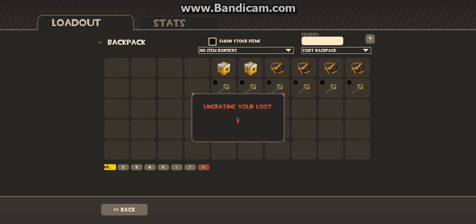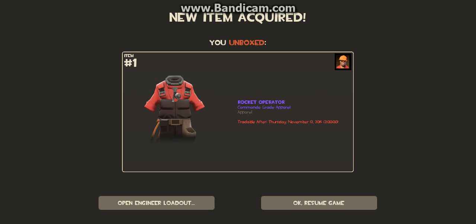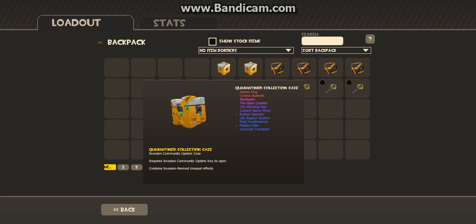What about this? What did we got in here? Engineer cosmetic. That's pretty cool.